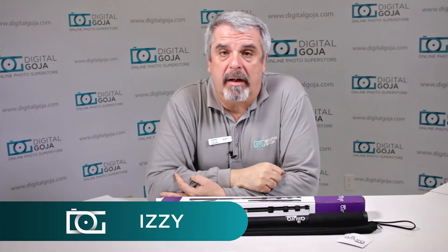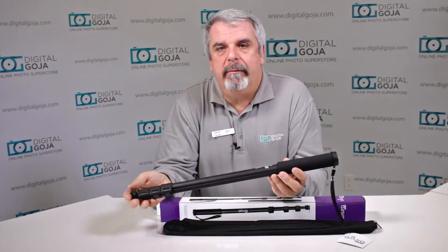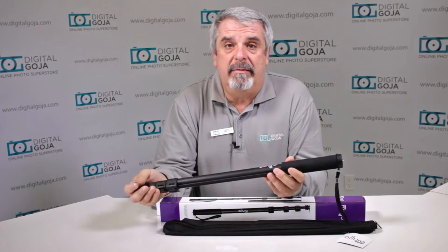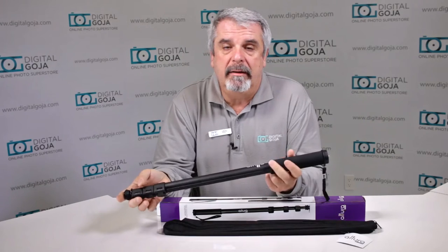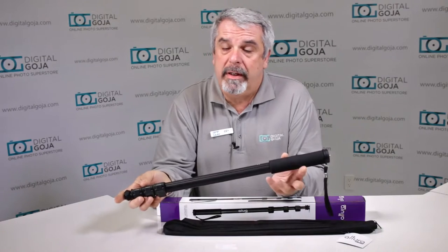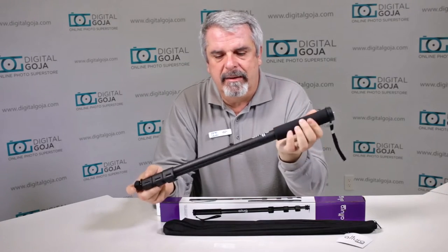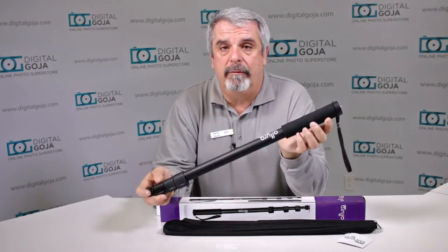Hi there, Izzy from DigitalGoja.com showrooms again, and today we're going to take a look at the Altura Photo 67-inch monopod. We live in a world where everything has image stabilization, sometimes even 5-axis image stabilization, but every once in a while you're going to need a little bit more stabilization because you're working with larger magnification lenses, or even in low light situations, it's always good to have something that gives you a steadier hand. This monopod extends out to 67 inches, so it's able to work with most of us out there. Let's take a closer look at how to work with the Altura Photo monopod.